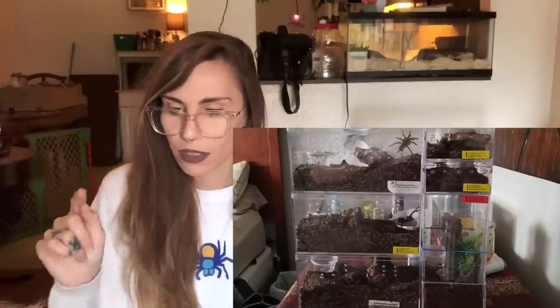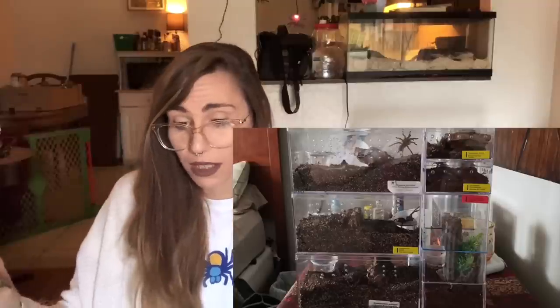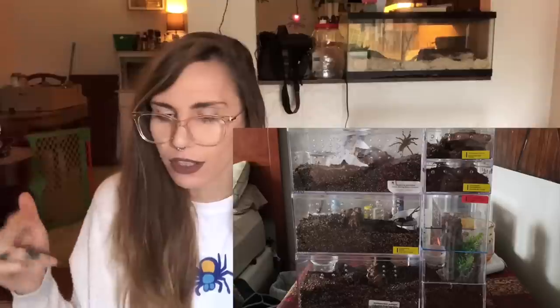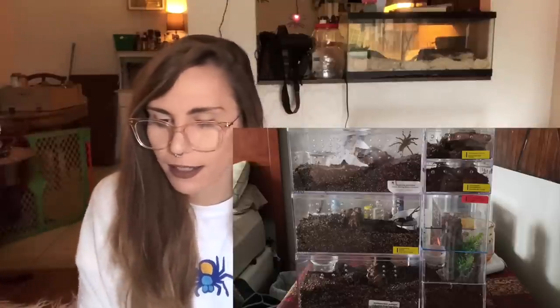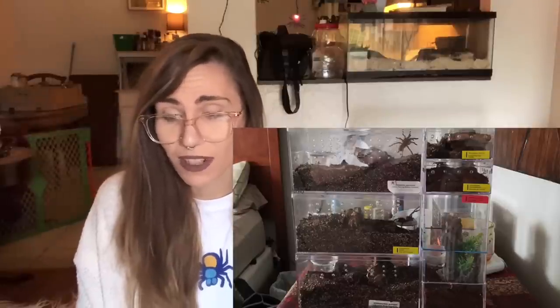This one was not specified, but it looks like it might be some kind of Pamphobeteus species from far away - can't really tell. I really like it; it looks like there's moss growing, and they actually used dirt from the ground, which is way better and probably not as prone to molding. And the last one looks like six different tarantulas, all looking really nice - like a little tarantula motel. It looks like all acrylic display boxes from Hobby Lobby and the Container Store, with ventilation and everything looking well taken care of. Very nice.